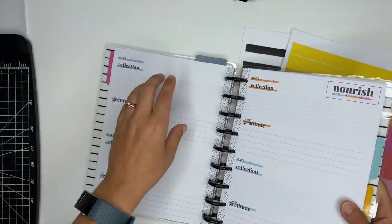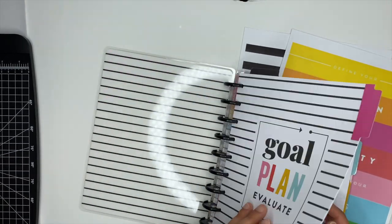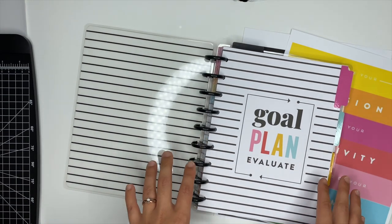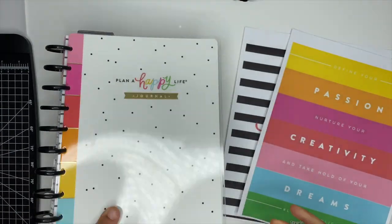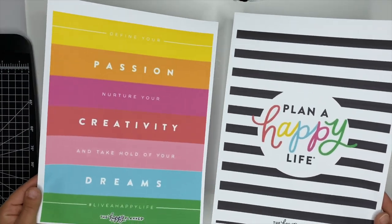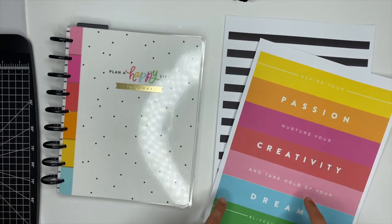I actually started using this journal already, but I want to have a section in the front for the book club so I can keep all my notes in one place. On the Happy Planner website they have some free downloads, and these are the two I chose. We're going to cut these down so they fit inside a classic size, and I'll show you how I make a divider.